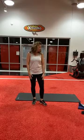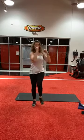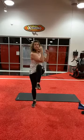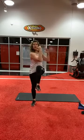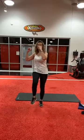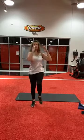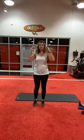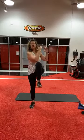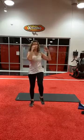Here we go — high knee twist. Keep your abs tight, you got this. Seven, eight, nine, ten, eleven, twelve, thirteen, fourteen, and fifteen.